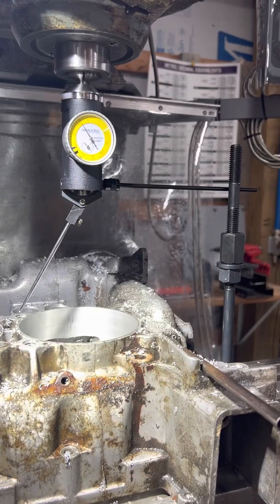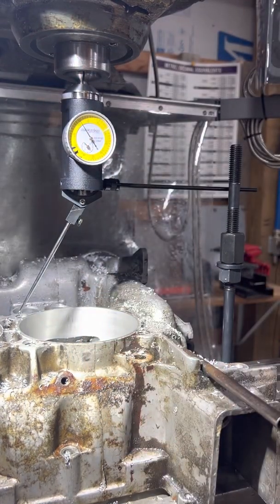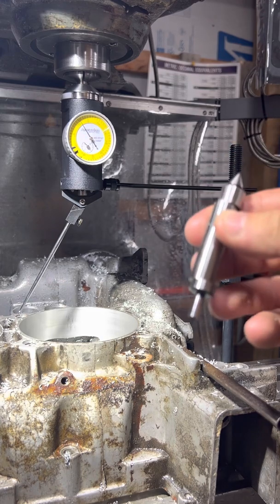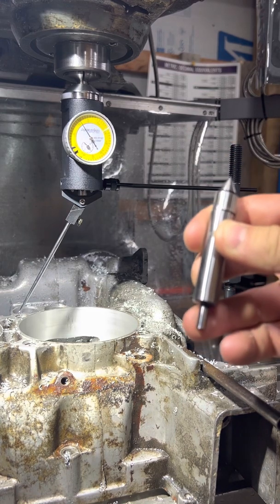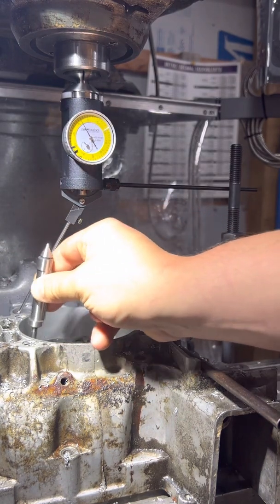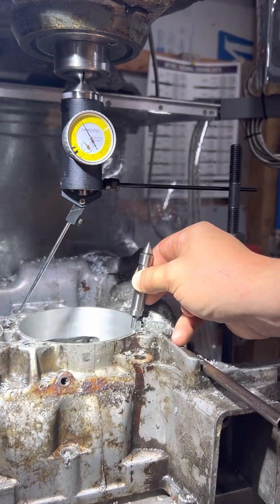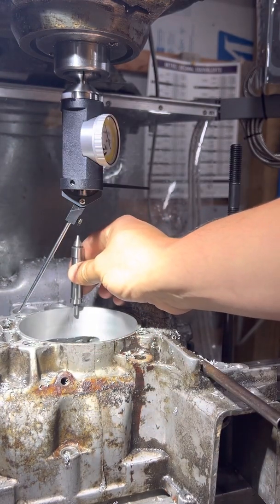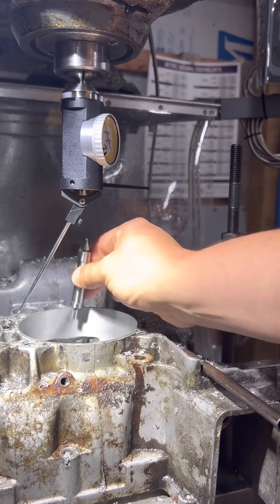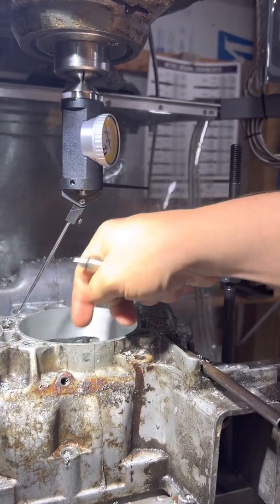The first thing we need to do is center up the head of the mill with the bore of the hole. There are a couple of ways you can do that. One way is to take one of these edge finders with the floating end and use two coordinates — touch off one side, mark that as your zero, touch off the other side, then go front to back. That gives you your two planes, your X and Y, and you know where the center point is.